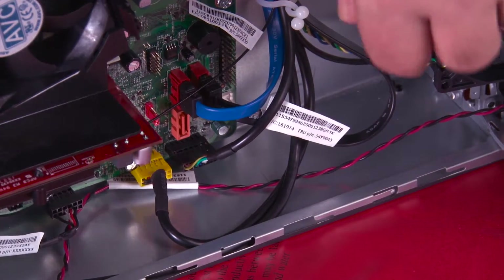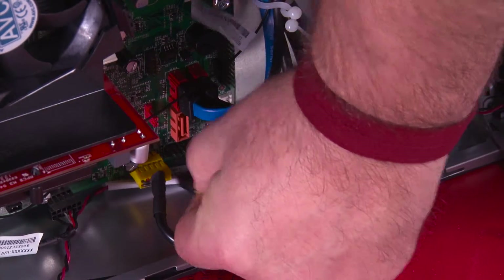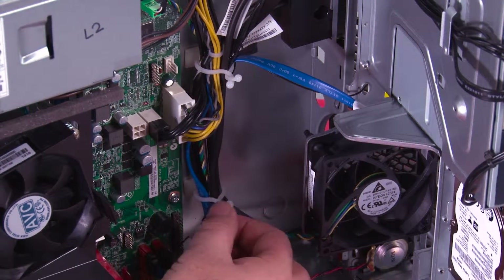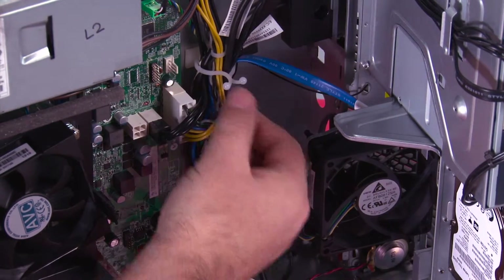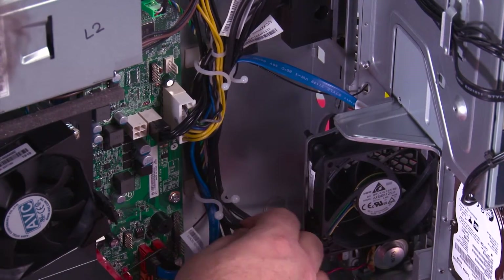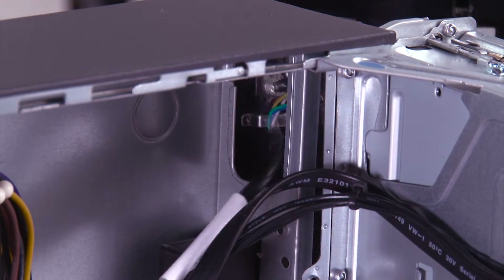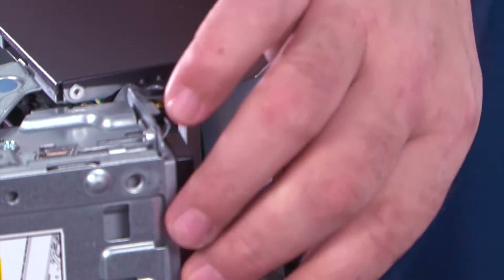Now, we need to disconnect the power button cable from the system board. And now, we have these two clips that hold the cable in place. You twist to open the clips, and then you can pull the cable out. Now, we just need to pull the front bezel away from the system and feed this cable through the hole in the chassis.